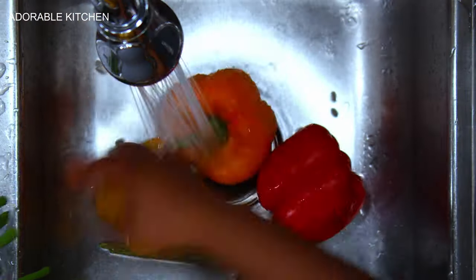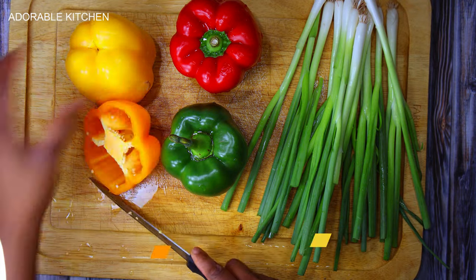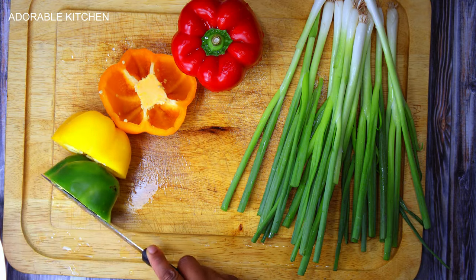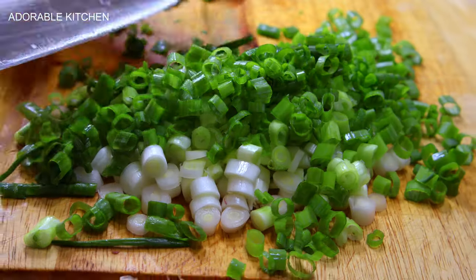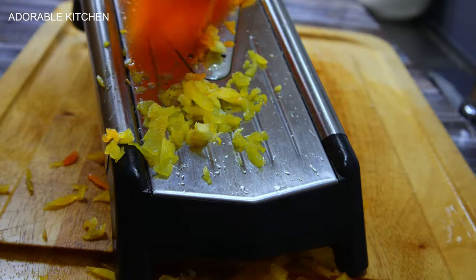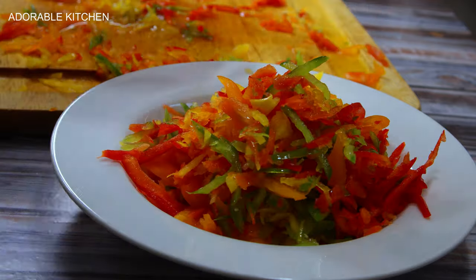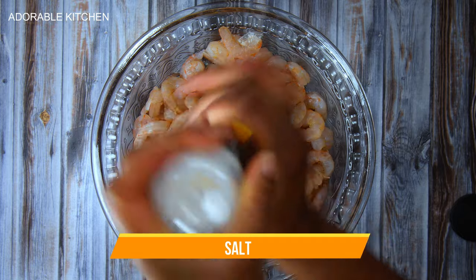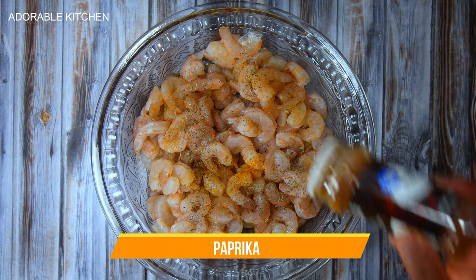Next we are going to prep the vegetables for our rice. Over here I have some green onions and some traffic lights bell peppers, including an orange bell pepper. I'm going to cut and slice them into my desired sizes and shapes and set them aside.